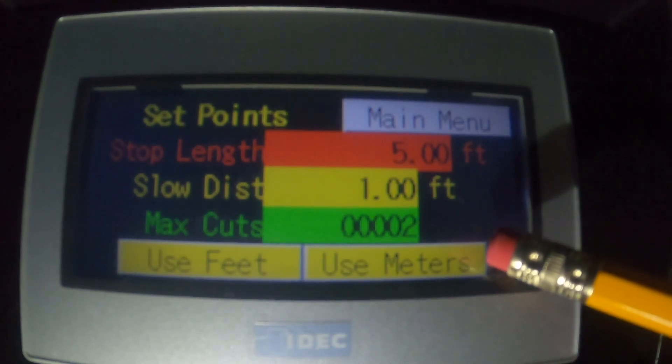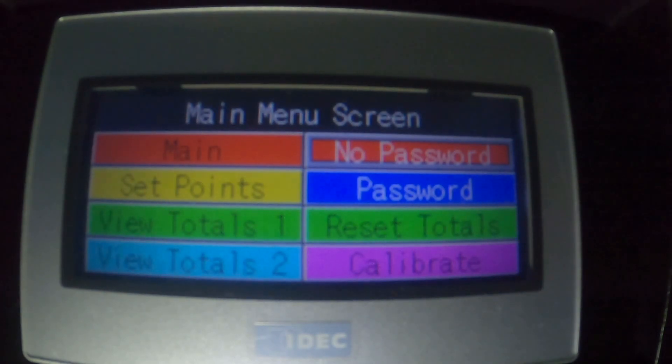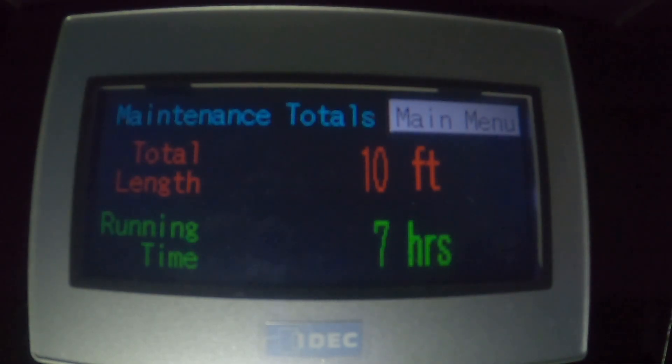We'll change back to feet and hit the main menu. The green 'Totals 1' button will take us to the maintenance totals page. This shows the total footage and hours since the last reset. The idea is you can reset the time and footage before each job or at the beginning of each day, and you get a summary of how much footage and how long the ESTL was powered up since the last reset. You can think of it as a trip odometer.